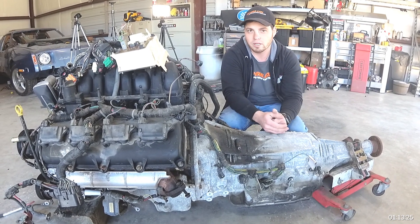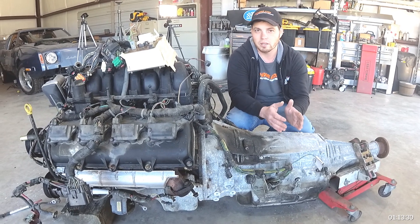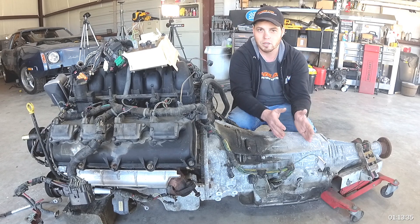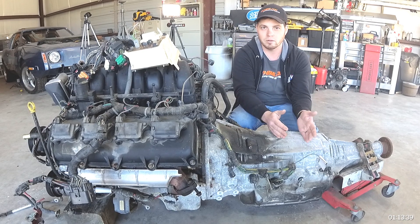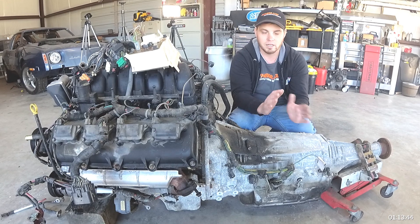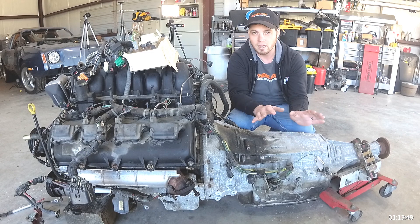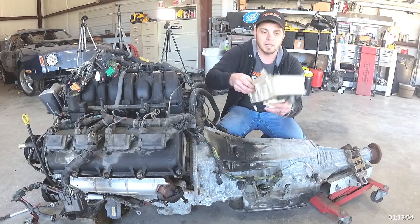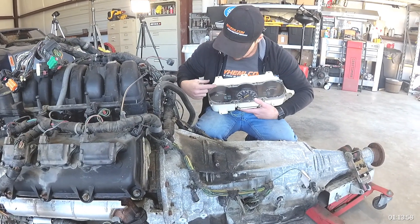Depending on which transmission combination you go with determines how you'll sort out your speedometer. You have to look at the speedometer you want to use — electronic or manual — and the transmission — electronic or manual — and adapt to make the two work together. Products exist to make any one of those combinations work. That's the most difficult part of the gauge swap; everything else is extremely easy.